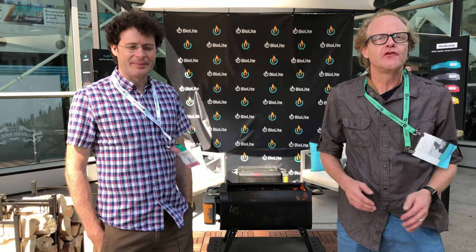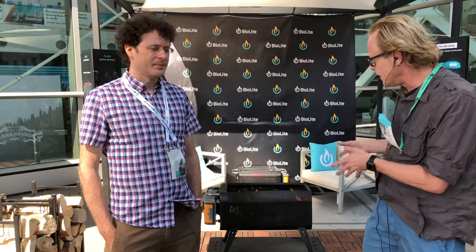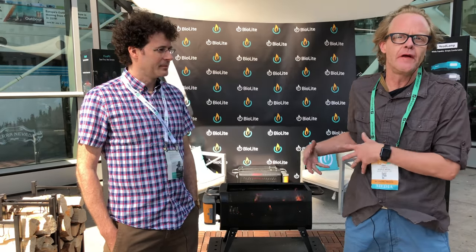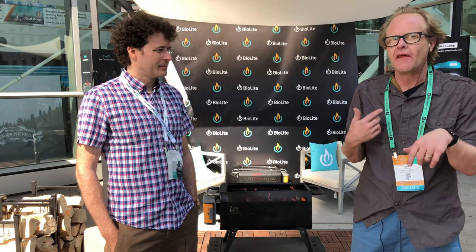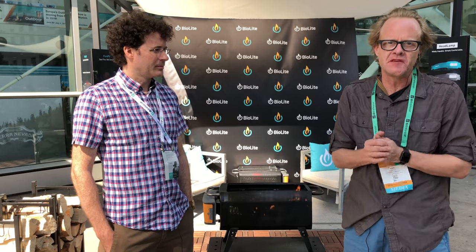Hey everybody, it's Eric Steele here at Outdoor Retailer Summer Market 2018, and I'm here with Tim Connelly from BioLite. They've got this great new camp stove — well, not really a stove, it's more like a fire pit — that makes really efficient use of the wood you put in there by blowing air around and actually getting all the gases a chance to get burned up instead of going out up in smoke.